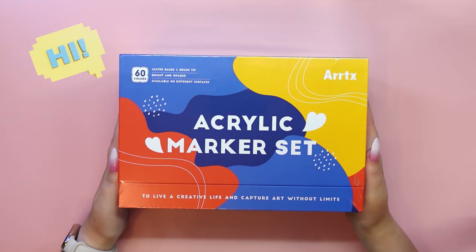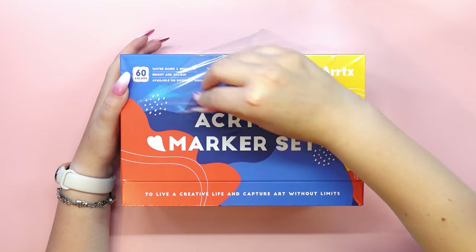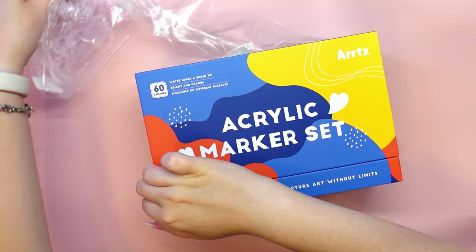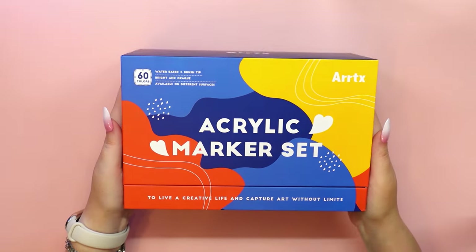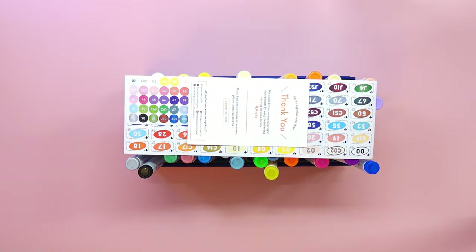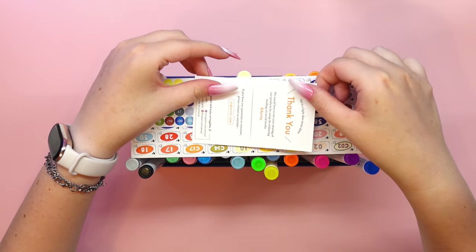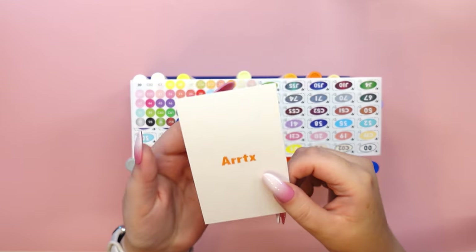Hi guys and welcome back to my channel! If you are new here, I'm Uni and I love making art in my own style. On my channel I show you the complete process of creating my drawings and paintings, talk about art supplies and share inspiration, advice and tips with you. If you love art like I do and want to have a good time creating together with me, subscribe to my channel and leave a like under this video, thank you!